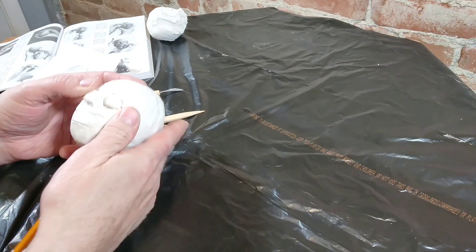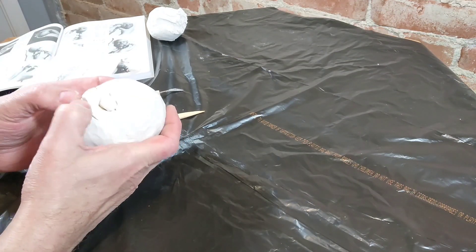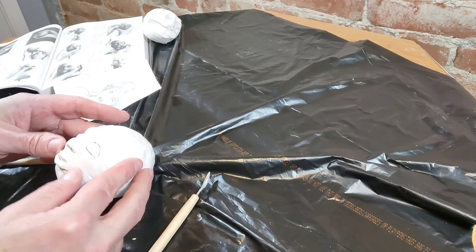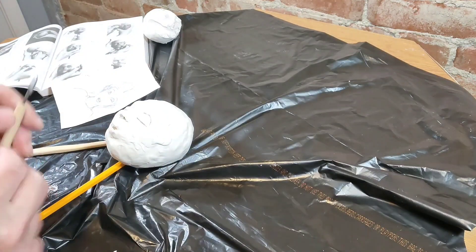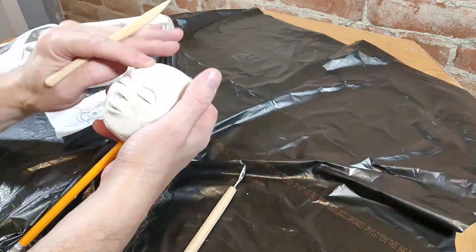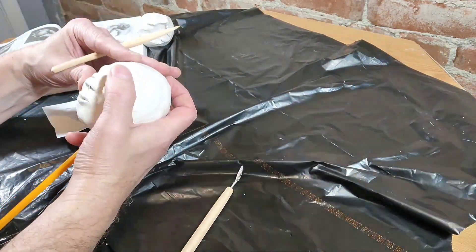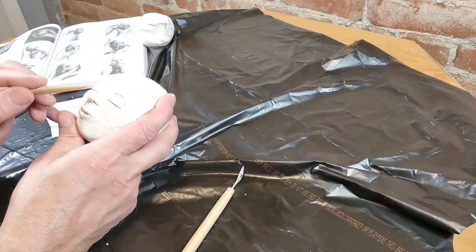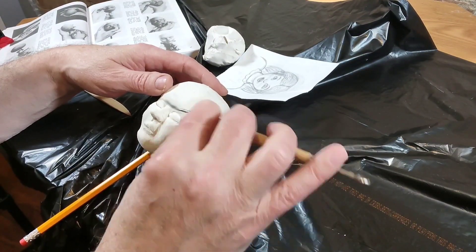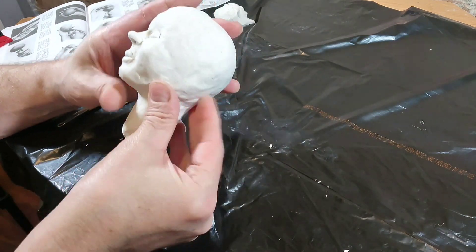Here I am putting in almond-shaped pieces of clay for the eyes and filling in the mouth a little bit. I'm filling in the lips and the chin, filling in the features. I keep working it until I get it the way I want it. I'm not going to be wrapping foil on this like I do in my other ones — I'm just going to put the paper mache right on it, so I want this to look as close to what I want before I start. I am adding details, in other words.